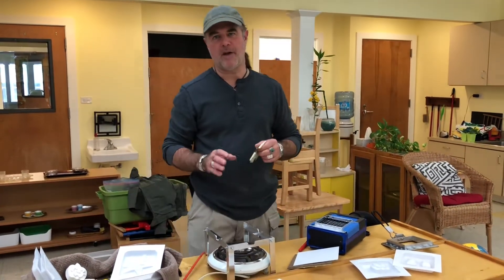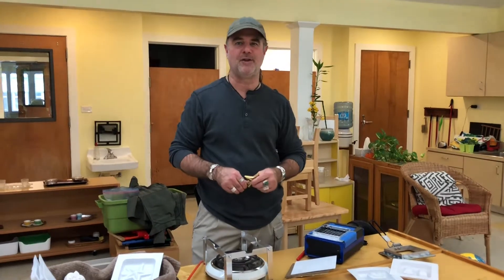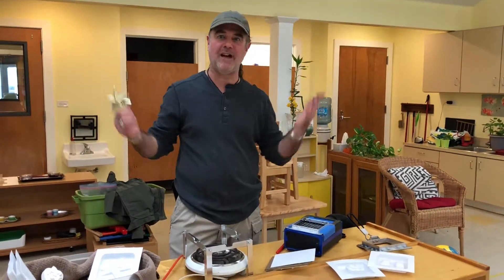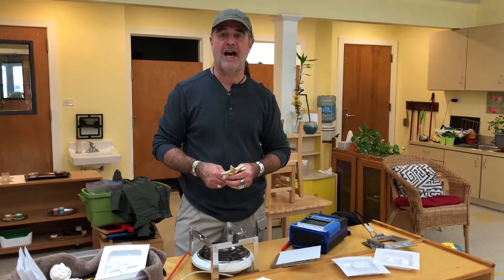All right, hey, this is Daniel. I'm at Community Montessori School today on a Tuesday afternoon — a very cold, blustery Tuesday afternoon, cold front season. It's fall finally, and what better things to do in fall than to do a project that involves a lot of heat.